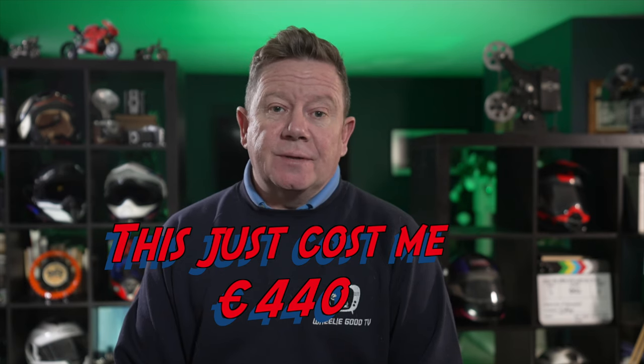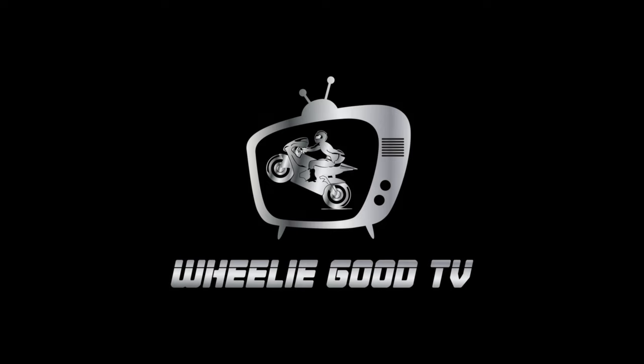Why did DJI have to go and do this? Because they're an outstanding company, that's why.